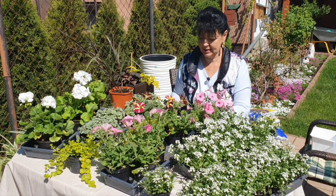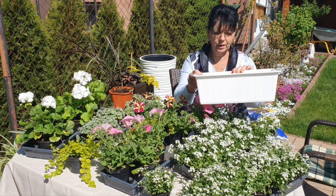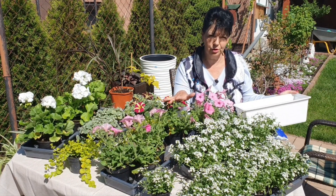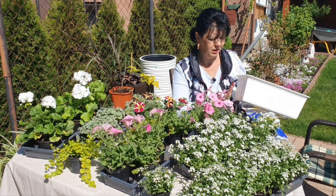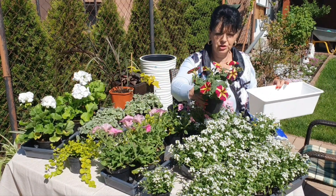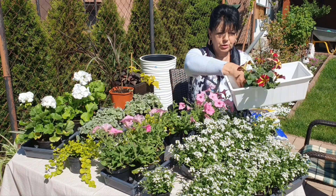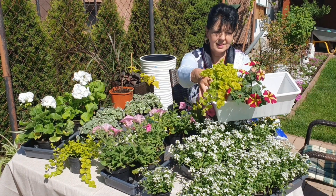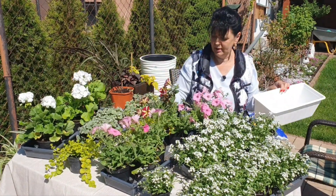Teraz będą jeszcze trzy kompozycje w doniczkach. Spróbuję Wam omówić i zademonstrować. Mam tu taką małą białą skrzyneczkę. Ja nie szalałam w tych kwiatkach, kupowałam ostrożnie i nie za dużo, bo nie mam jeszcze donic. Stopniowo sobie kupię takie, żeby mi służyły na kilka lat. Do tej małej skrzyneczki pójdzie surfinia albo petunia – nie wiem czym się różnią – o ciemnym kolorze, taki róż z żółtym. Pójdzie na środek, a po bokach pójdą zwisające jasne liście, z jednej i drugiej strony. Efekt pokażę Wam w następnym filmie.